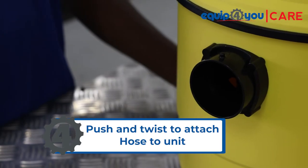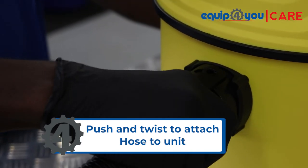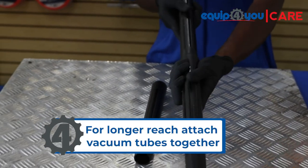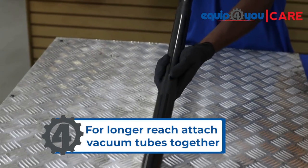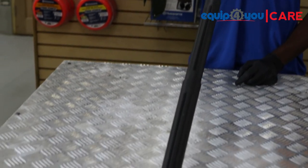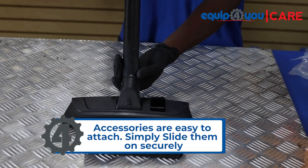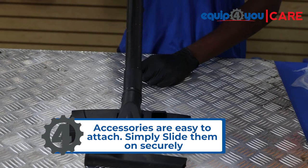To connect the vacuum hose, push and turn right. For longer reach, attach the vacuum tubes together. The same method applies when attaching the accessories to the vacuum tubes — simply slide them on securely to connect.